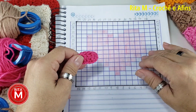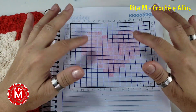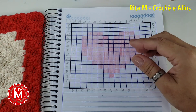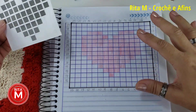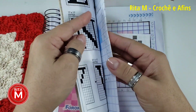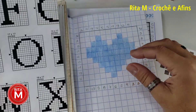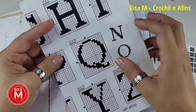Eu vou explicar pra vocês como que vocês vão ler os gráficos. Esses gráficos vocês podem achar na internet — qualquer gráfico, qualquer peça quadriculada, vocês podem aplicar no seu C2C. Mas não é todo mundo que pode imprimir, então vocês podem fazer a mesma coisa que eu fiz aqui: eu peguei uma folha de caderno, quadriculei e fui fazendo o gráfico. Vocês podem comprar caderninhos quadriculados, ou vocês podem fazer letras no seu C2C, porque as letras estão quadriculadas.